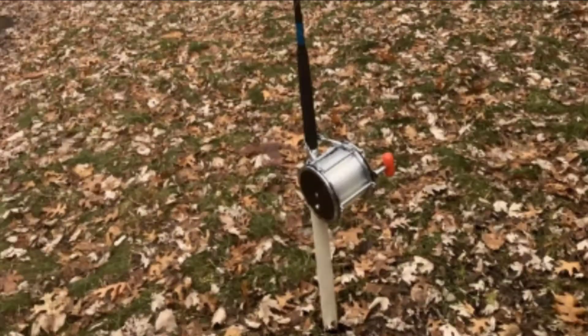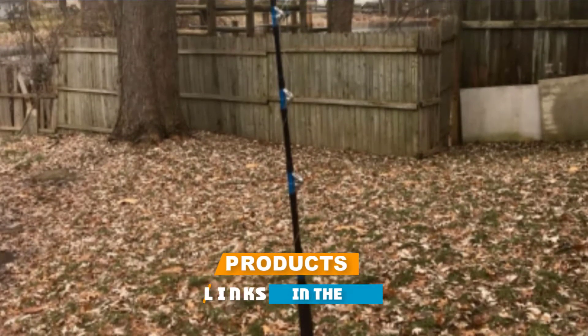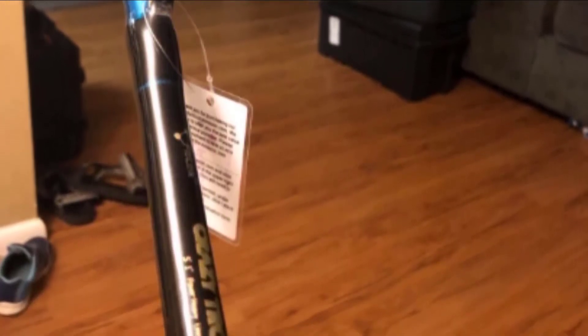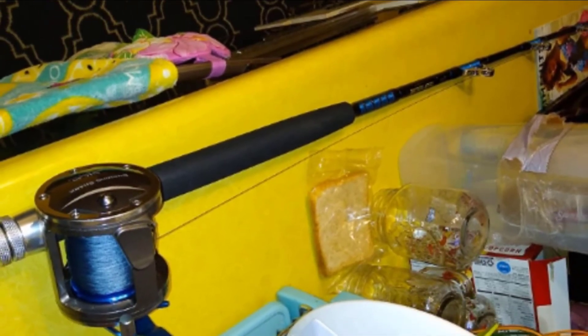Next, at number four, we have the Fiblink Saltwater Offshore Heavy Trolling Rod. Constructed with top-quality E-glass graphite, it is ideally designed to withstand the pressure when catching large saltwater fish in deep waters. The five-foot one-inch single-piece trolling fishing pole comes in three different models supporting varying line load capacities: 30 to 50 pounds, 50 to 80 pounds, or 80 to 120 pounds, with weights ranging from 18.3 to 27.95 ounces.